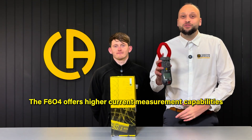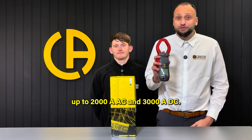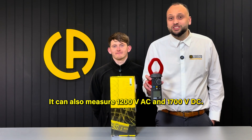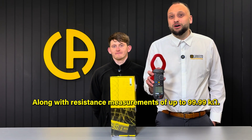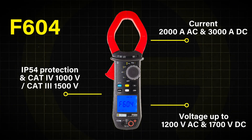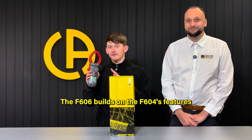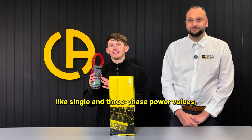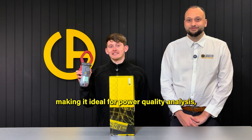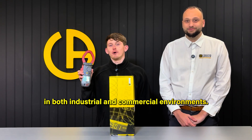The F604 offers high current measurement capabilities of up to 2000 amps AC and 3000 amps DC. It can also measure up to 1200 volts AC and 1700 volts DC, along with resistance measurements of up to 99.99 kilo-ohms. The F606 builds on the F604's features and adds advanced functionality like single and three-phase power values, making it ideal for power quality analysis, energy audits, and detailed system diagnostics in both industrial and commercial environments.